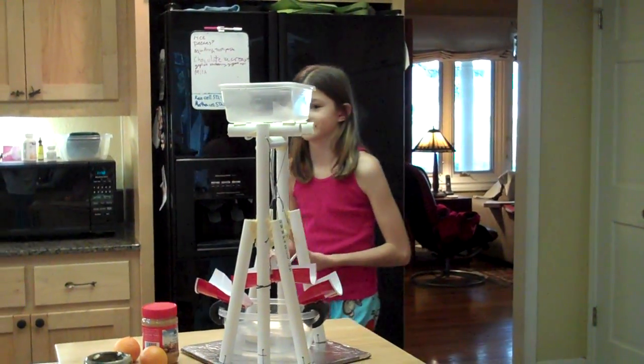Very impressive. Can I watch it? Brilliant. Isn't that fun? Yeah. You got the 99. Okay, now hang on.